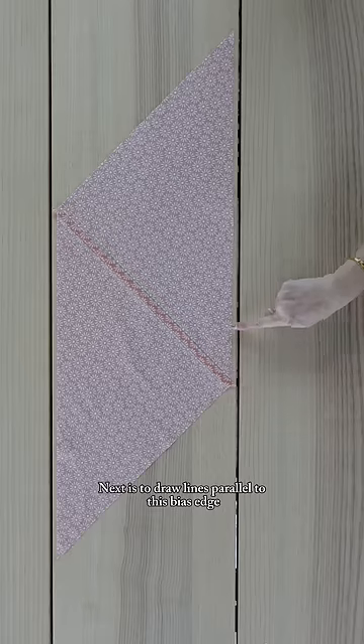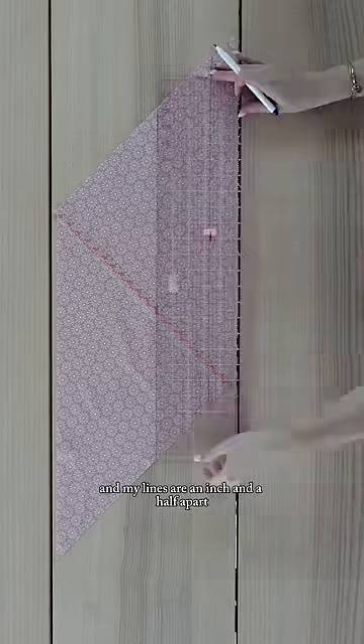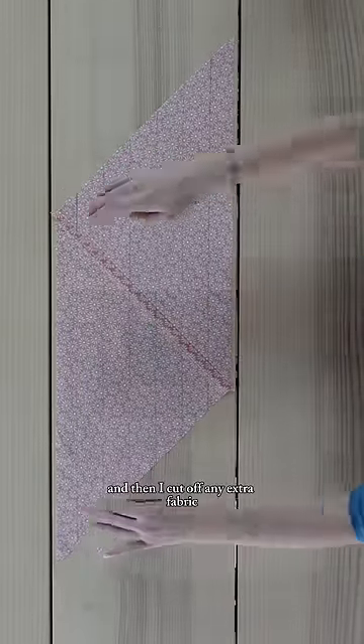Next is to draw lines parallel to this bias edge. I'm using an air-erasable marker and my lines are an inch and a half apart, but you can make your bias tape as wide or as narrow as you like. Then I cut off any extra fabric.